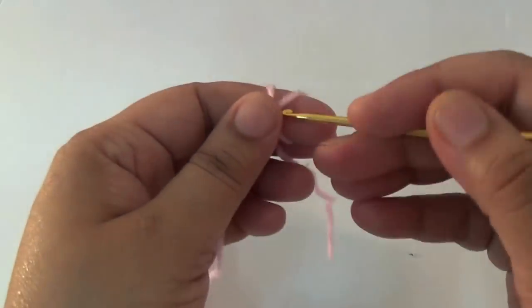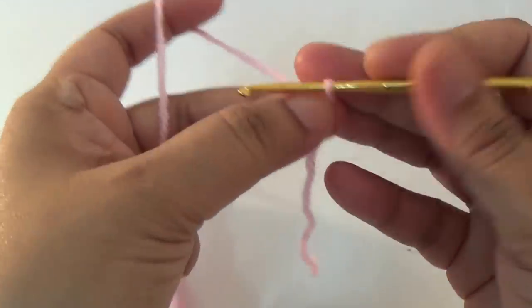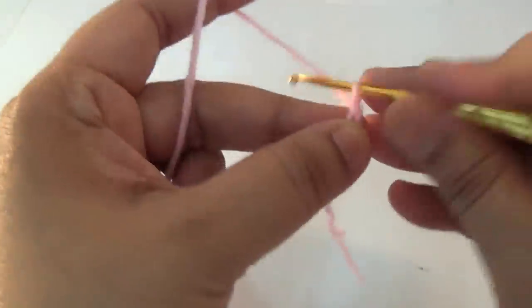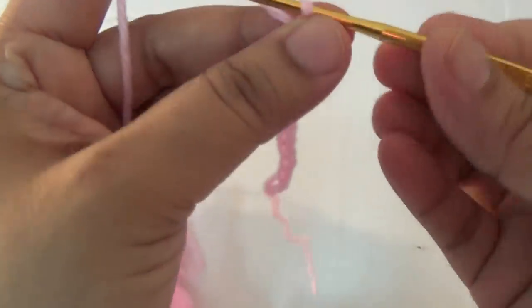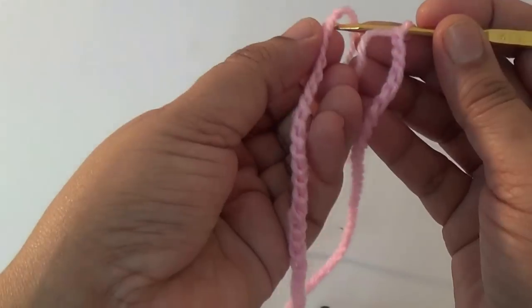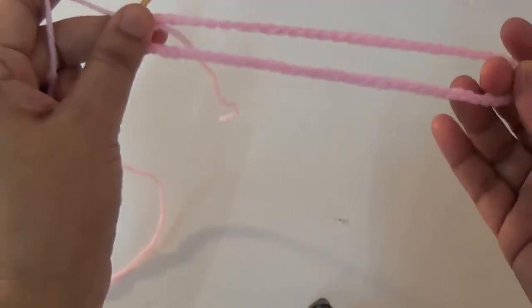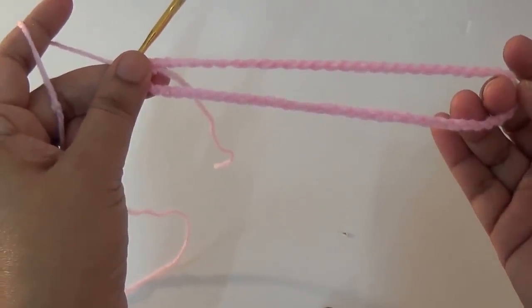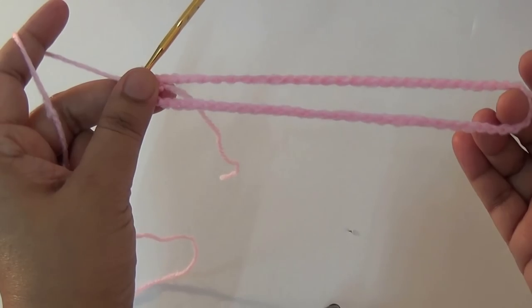First, make 60 chains. I have taken 60 chains and then join with slip stitch to form a ring. You may measure your girl's waist size and then make chains accordingly.